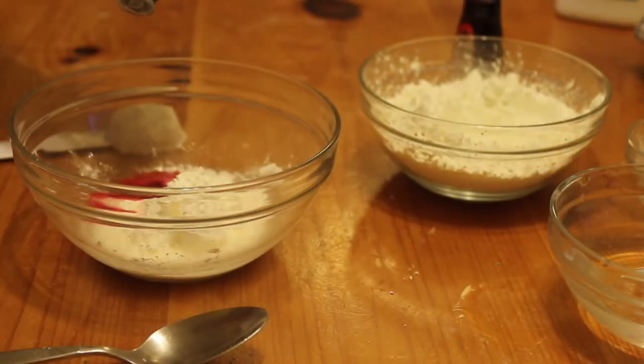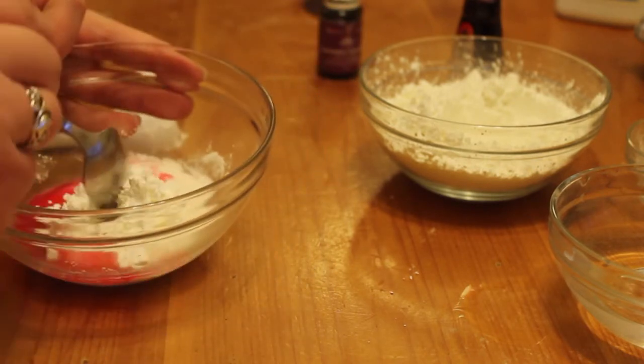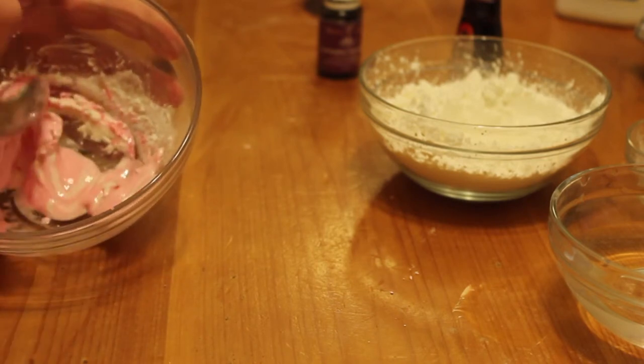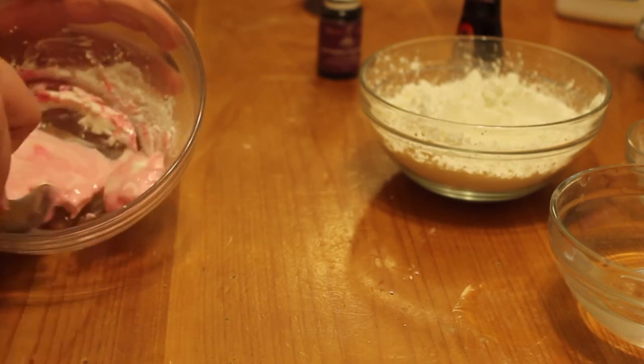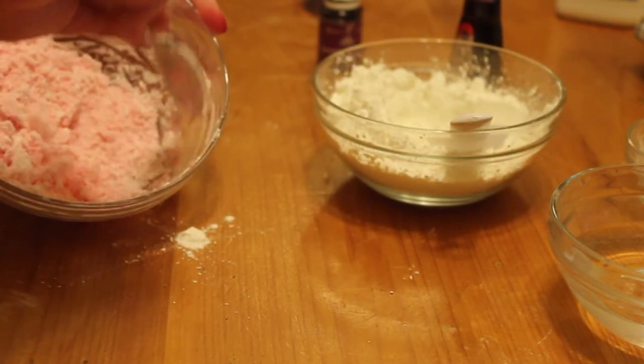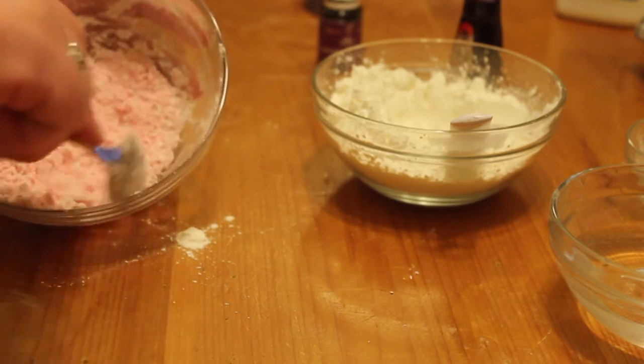Now you just want to mix really well. If it gets difficult, try to break it up and keep mixing. It should become a powder if you want it a powder. If you want it a little more like a cream, you can have it creamier, and it should be more like a blush then. Make sure you use enough powder to make it the consistency that you want.